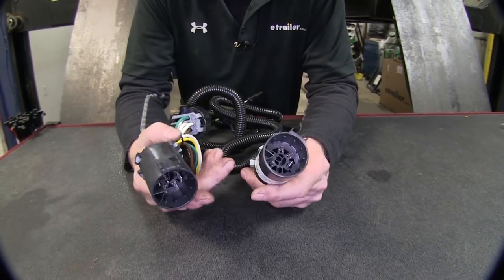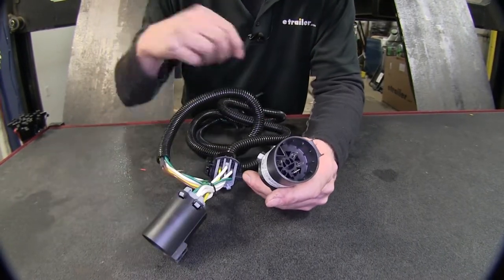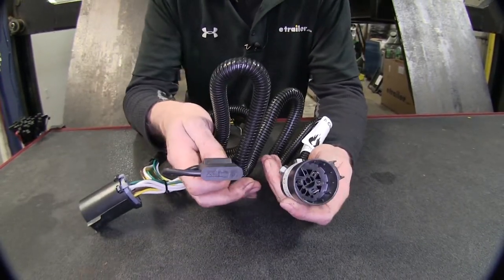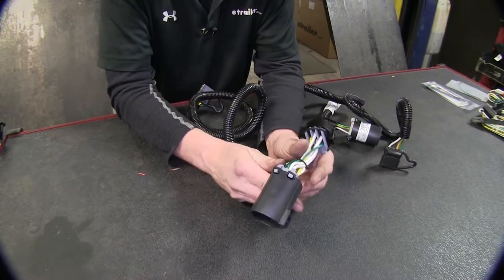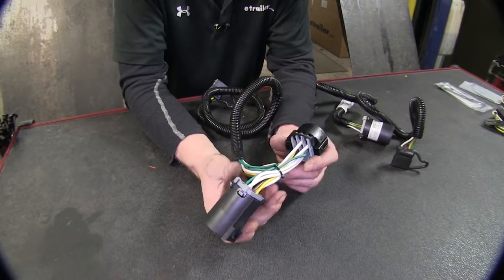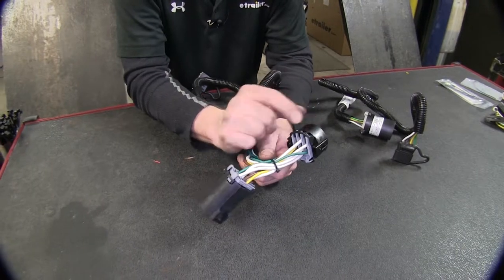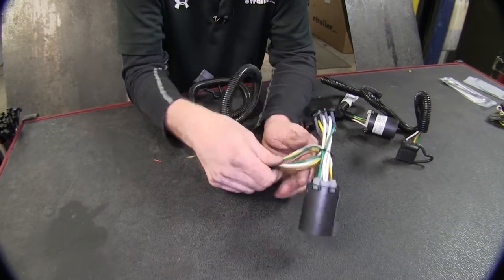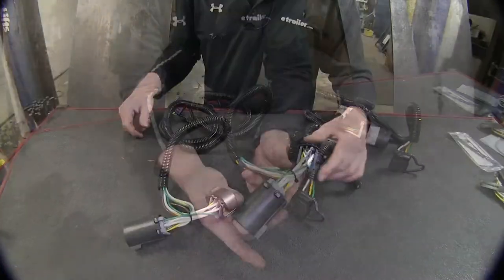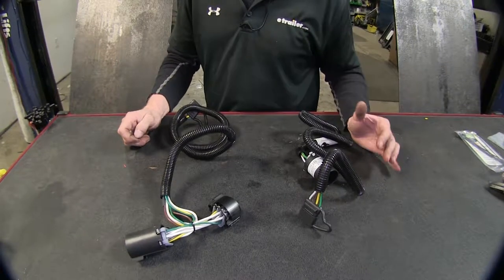With the Curt, if you're replacing a four pole flat that's already on your vehicle, or you have a seven pole and want to use just a four pole wire harness instead, you can disconnect the old one and replace it with this. The Tekoncha gives you a couple more options - if you have your OEM seven pole connector on the back of your vehicle and it's working fine but you still want to add a four pole flat, you can disconnect the connection back there, T this in, plug them both back together, and use both of them. Either one of these wire harnesses is also great if you need to replace the end of your OEM wire harness on the back of your vehicle.